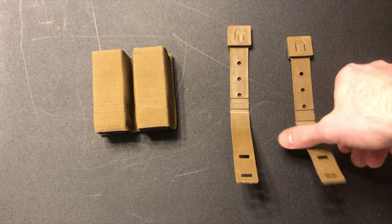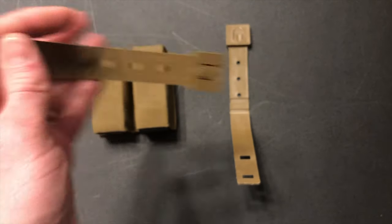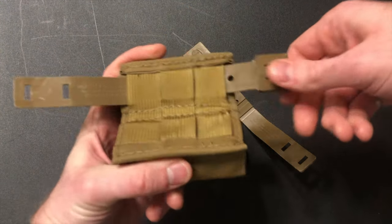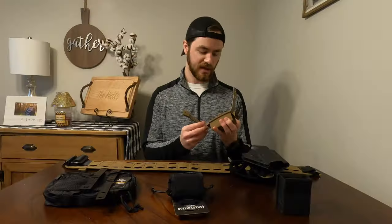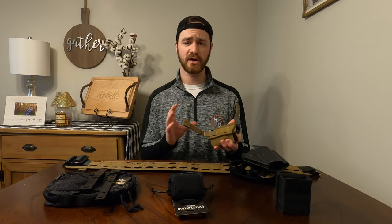The first thing you're going to do is take the Malice Clip face up like this so you can read the text, and you're going to slide it all the way up underneath all of the fabric loops. You're going to want to do that for each one of the Malice Clips you're putting onto your gear.